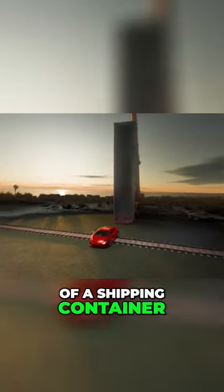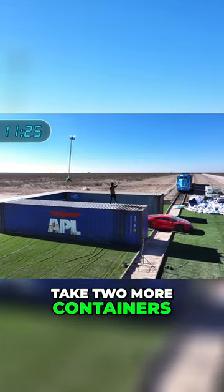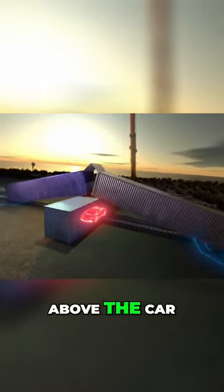I'm gonna cut the bottom out of a shipping container and I'm gonna drop it right on the car. Next, I'm gonna take two more containers and I'm gonna lean them up, coming to a point right above the car.